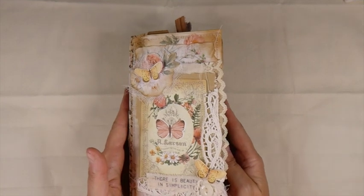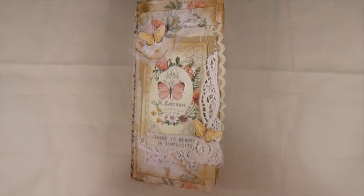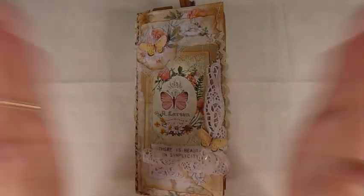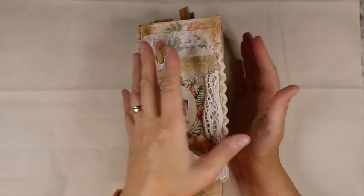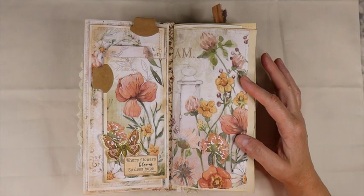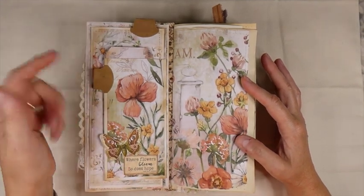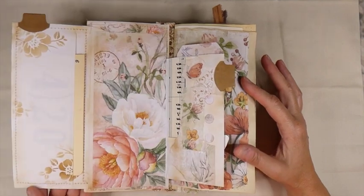I did a lot of planning on this journal. On this first signature, I made a couple of little tabs here, so this will flip open, and this flips open.